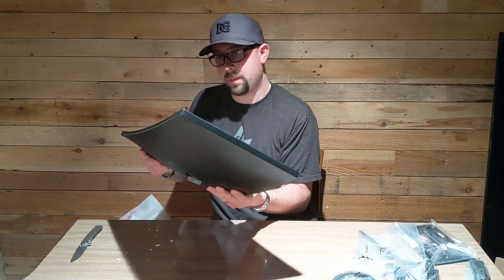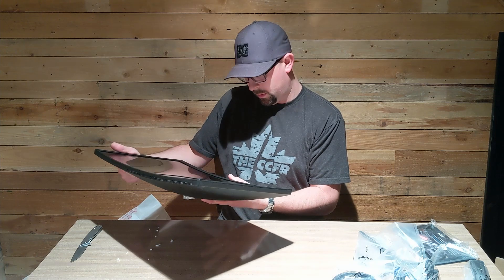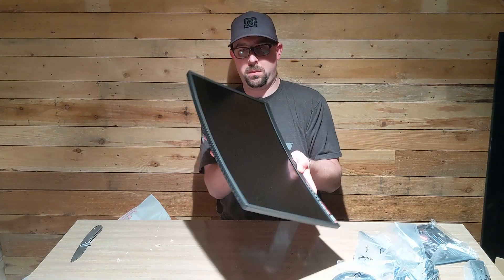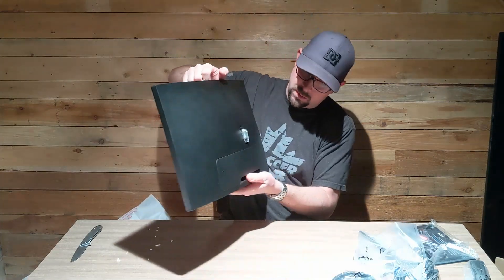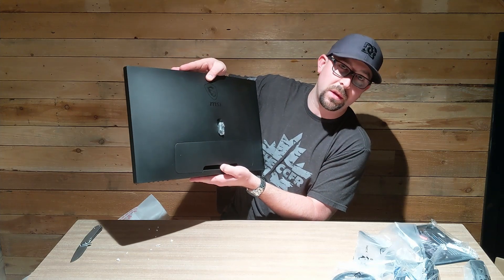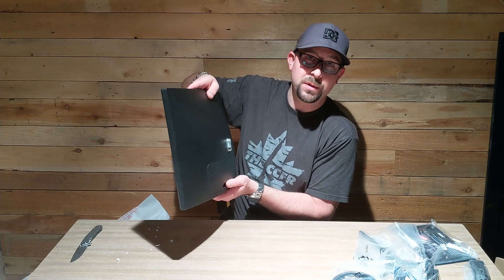Alright, here we go. Looks like somebody's fingerprints were on it before I even touched it, which is interesting to say the least. That's where the stand screws to, and it's got a trim cover over where the ports are to keep the cables clean, which is pretty cool. I guess all I can do now is put the stand on, set it up, and see what we think.